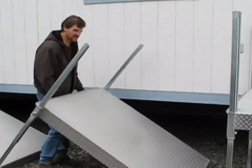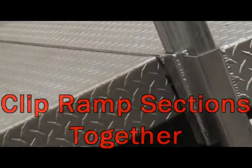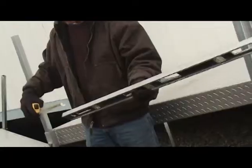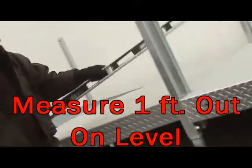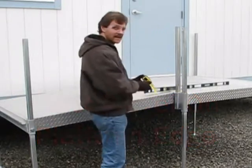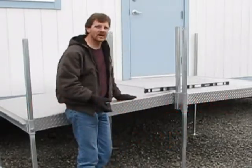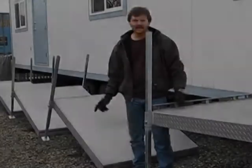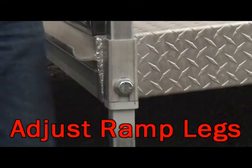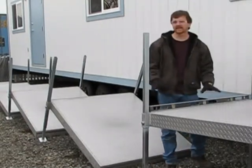At this point we're going to install each ramp section. It's best if you have two people to do this operation. Take a level and put a one-foot mark on it. Make sure your platform is level, then put that one-foot mark at the edge of your platform. Take a tape measure and measure one inch down — that will give you a 1-in-12 pitch, which is the maximum allowed for ADA requirements. Once we've set our 1-in-12 pitch on the ramp sections and adjusted our legs, we set a level across the face of the ramp and adjust the following leg. Then we're ready to attach the next ramp section.